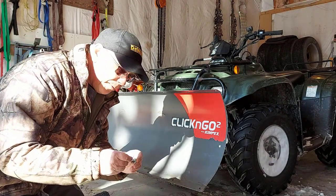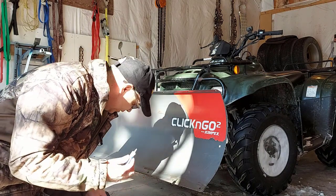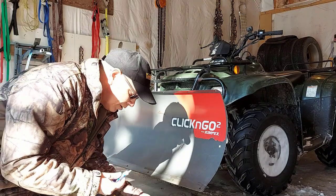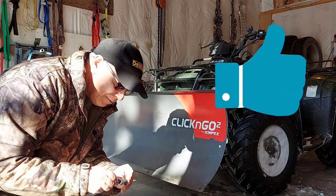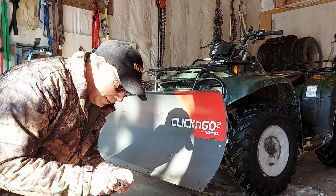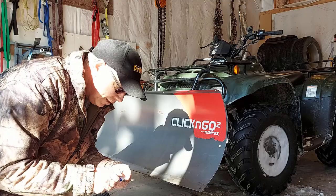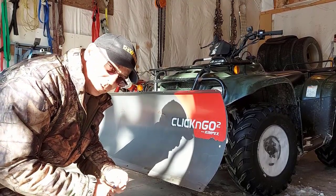While I'm doing this, I want to remind you to stick around to the end of the video because I'm going to share two really cool tips for your plow blade. When I'm done, I'm going to put the cutting edge back on — go ahead and hit that like button and subscribe to my channel. I'll be sharing lots of good ATV tips and tricks, plowing, firewood, hauling firewood with your ATV — this channel has a lot of fun stuff.